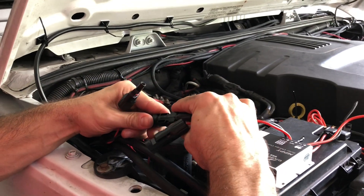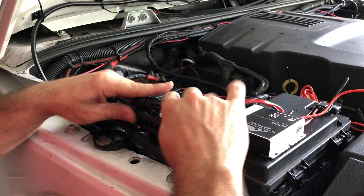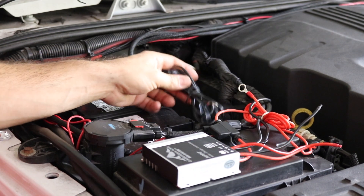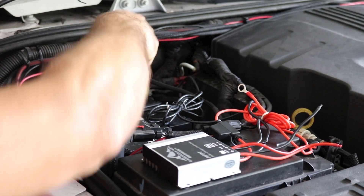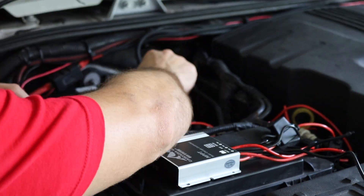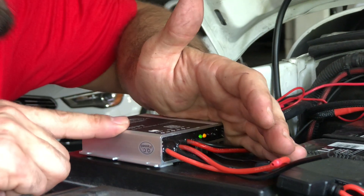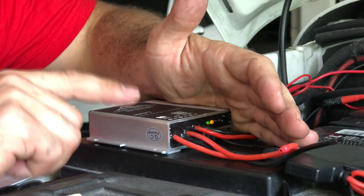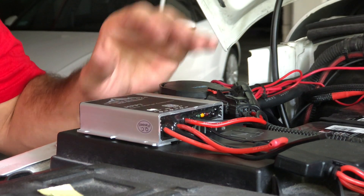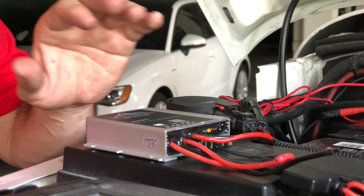Now we're going to connect the positive and negative leads and tuck them out of the way. I'm going to take these leads and connect them positive and negative to the battery terminals. After you plug it in, you'll see the yellow light is on and the green light is flashing whenever the sun is exposed to the solar panel — that means it's charging. This controller does everything for you: it will turn off automatically, won't let your battery overcharge or overheat, and has a few different modes which are all explained in the instructions. It's a really cool system.